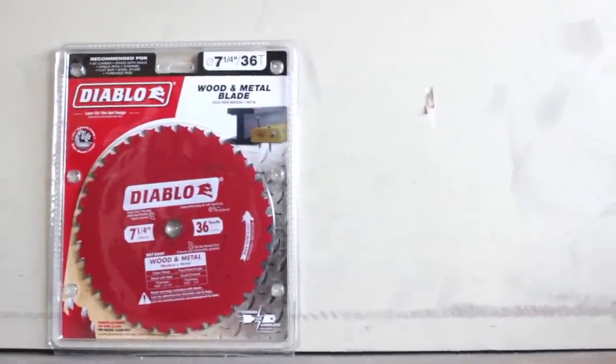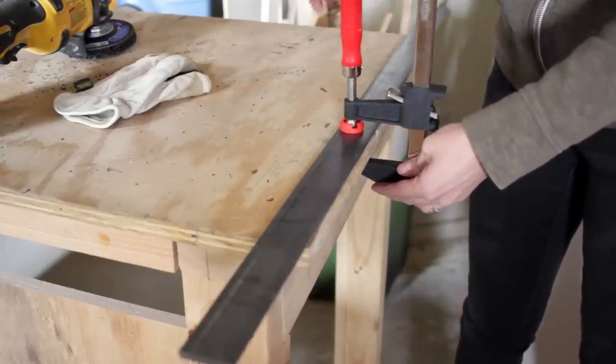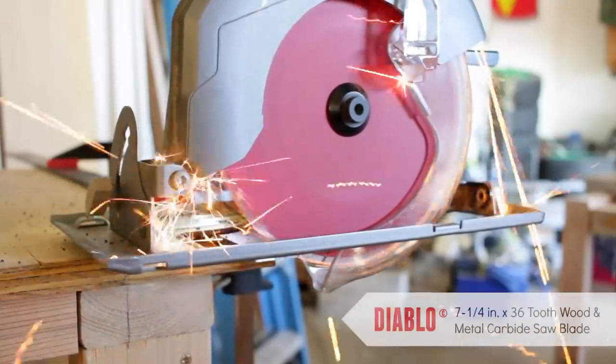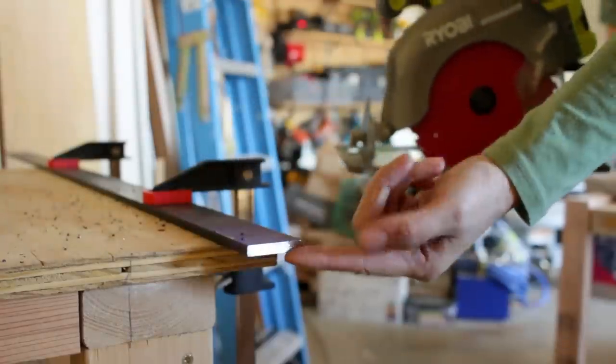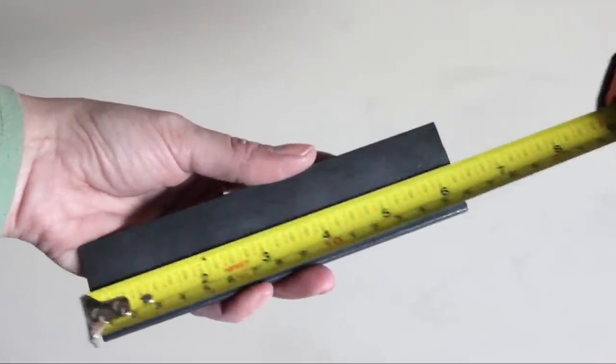I've worked with metal a little in the past, but I've never used a cold saw or a non-abrasive blade to cut metal before. I wanted to see if one saw blade really could do both jobs — cut metal and wood. I cut eight six-inch long lengths of quarter-inch bar stock.